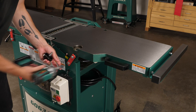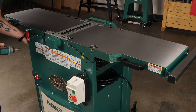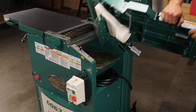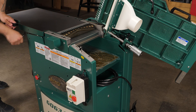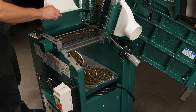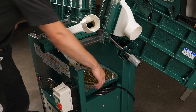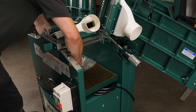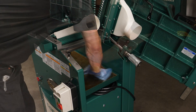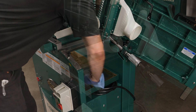Remove the shipping braces securing the table. Unlock and lift the jointer tables to access the planer below, then repeat the cleaning process on that table as well. Be careful to avoid over-spraying degreaser onto the painted parts, as this may damage the painted surfaces.